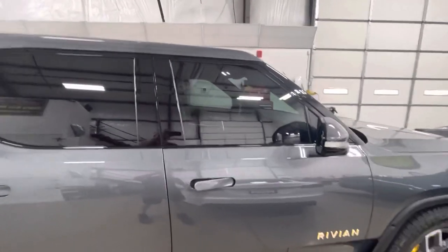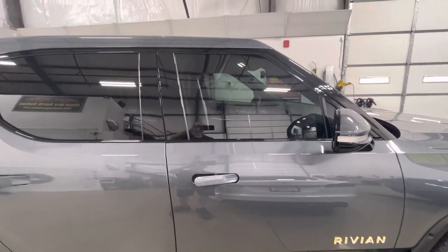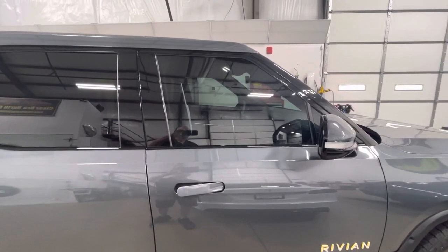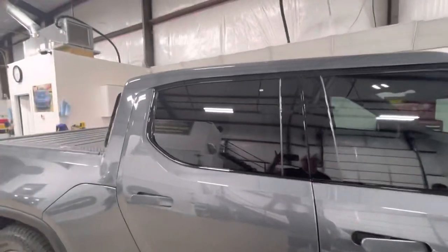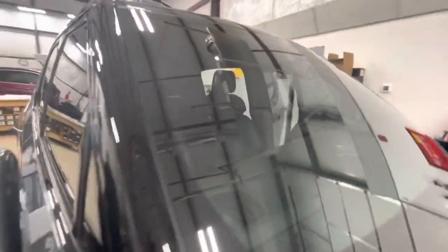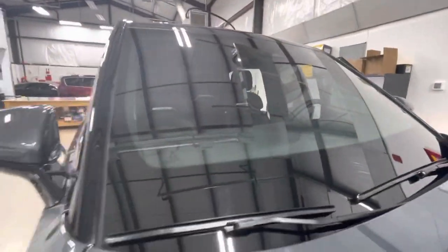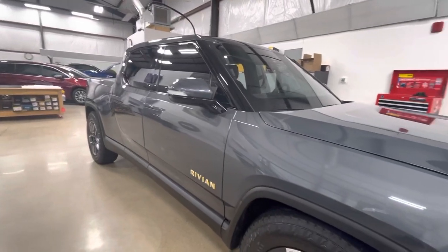On the front windows we have Texas 30 — 25% is the law, but 30 is where we end up because you want that space cushion, and they don't really make 25 anymore; it's old film with low specs and low heat rejection. In the back it's limo, so 5%. The windshield we did in 70% — it's so nice you can barely tell we did it. Nothing on the moon roof.